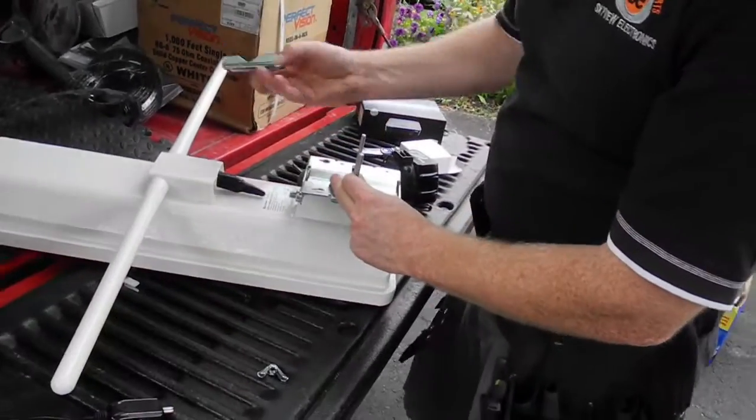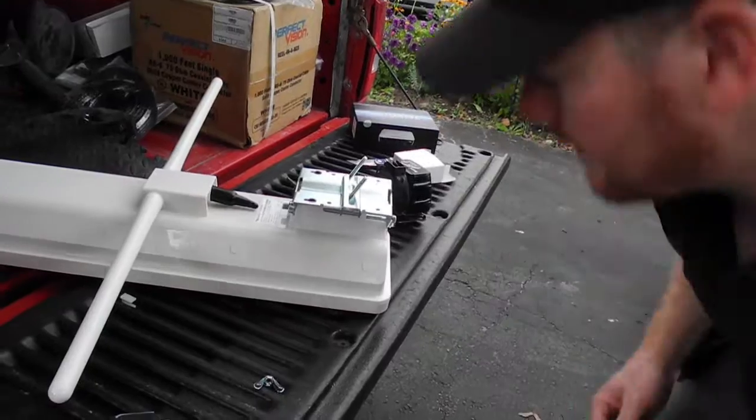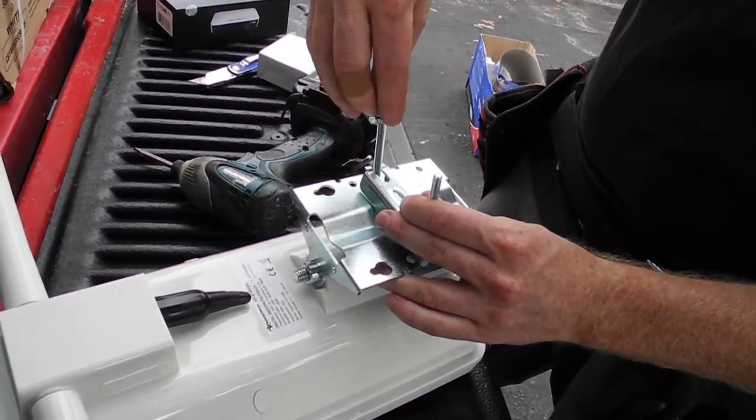Then you put it back on, and that way it will allow the clamp to fit properly on the back of the antenna so that you can mount it on your antenna mount. Then you just secure that with the wing nuts that come with it.